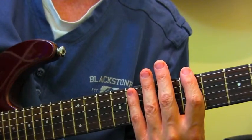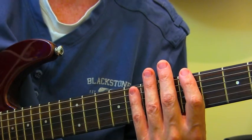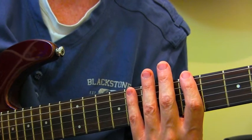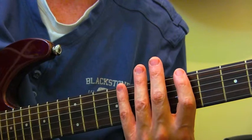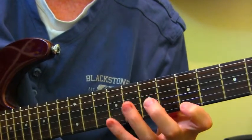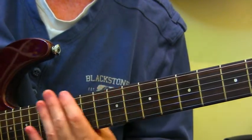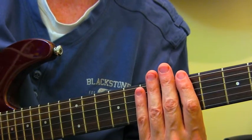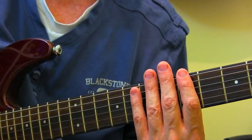Like every other pentatonic scale, there's a whole bunch of different ways of playing these. With a minor pentatonic scale we've got 5 box shapes, 5 patterns that we can play. It's the same with this as well. I'm not going to show them all to you — you can go to the printout that will come up as a link to check them out.